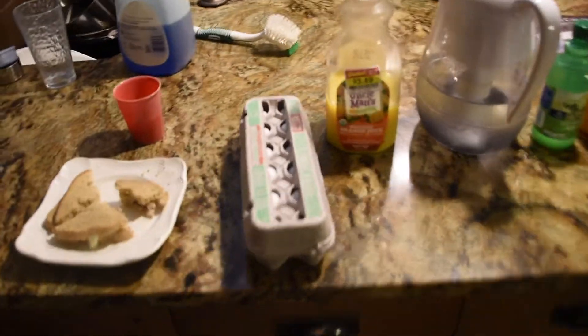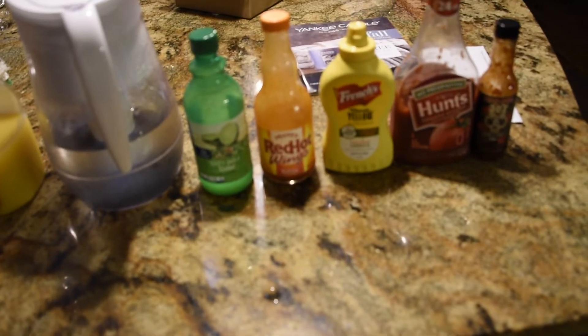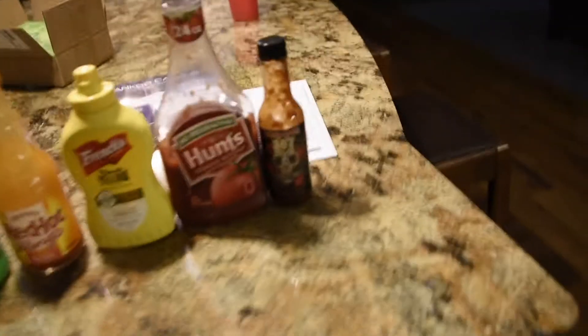Egg, lime juice, red hot wings buffalo sauce — is that the barbecue sauce? Yup. Mayonnaise, no — ketchup, and the reaper.